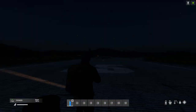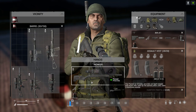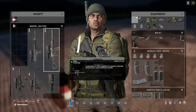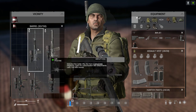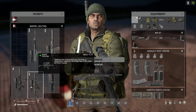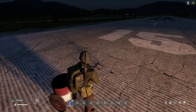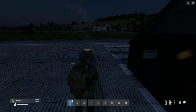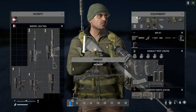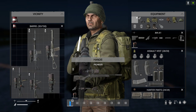So the guns you can fit the new Starlight scope on: we've got the M4, the Pioneer, the S-VAL, the LA or FAL, the USG-45 or UMP-45, and the SG-5K or MP5. That's pretty cool I think. What do you think? Put your questions and comments down below. Are you looking forward to using the scope? I'll see you again soon.